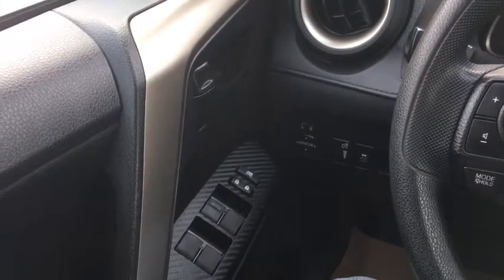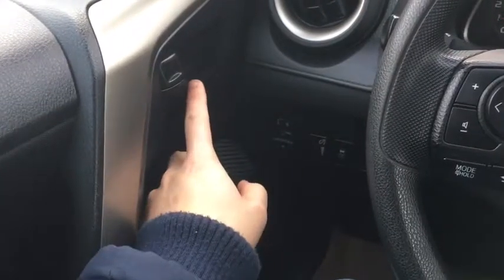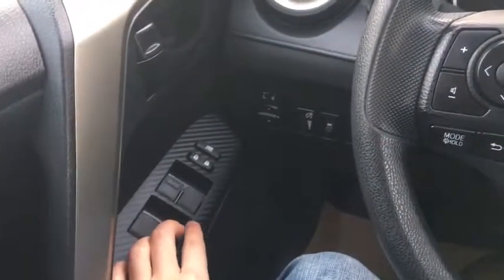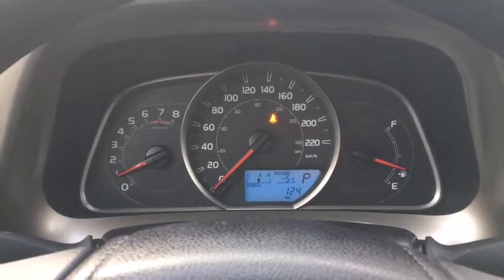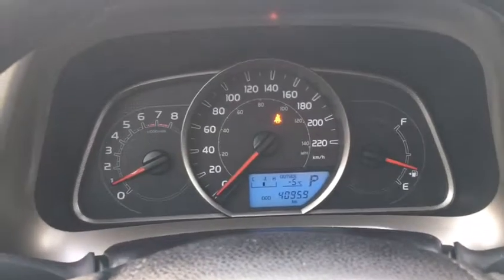Sitting in the RAV4 here, just going to go over some of the features on the inside. Starting off we have our black door latches right up here. Down below that we have power locks as well as power window controls. Moving on to our dashboard — there's about 41,000 kilometers on this SUV.